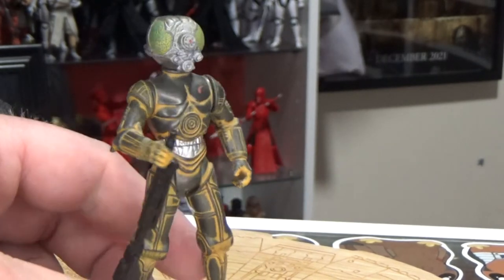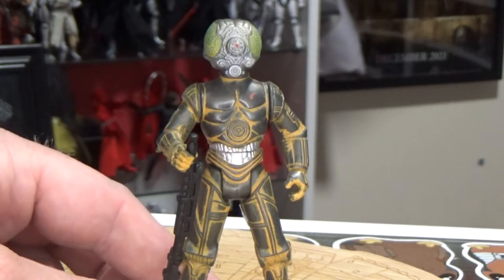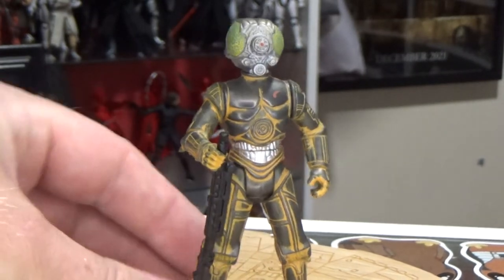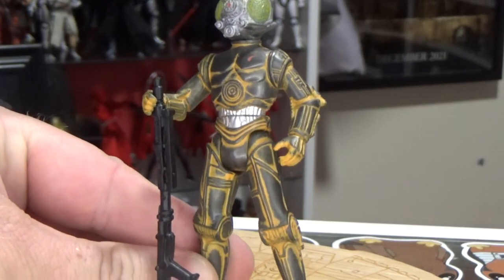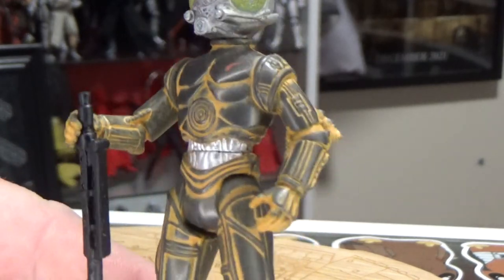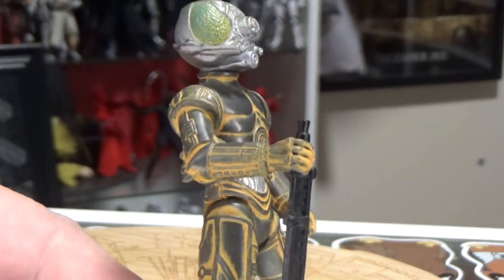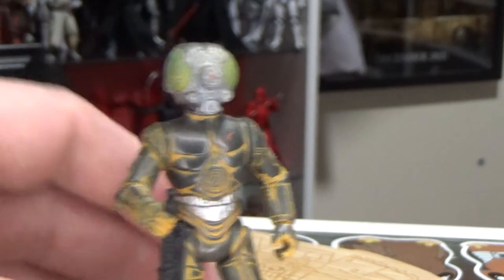This is an interesting one, honestly. I just feel like the paint on this one is very strange. They've really gone for that sort of rusted out, junk look all over the figure except the head. It's an interesting choice.